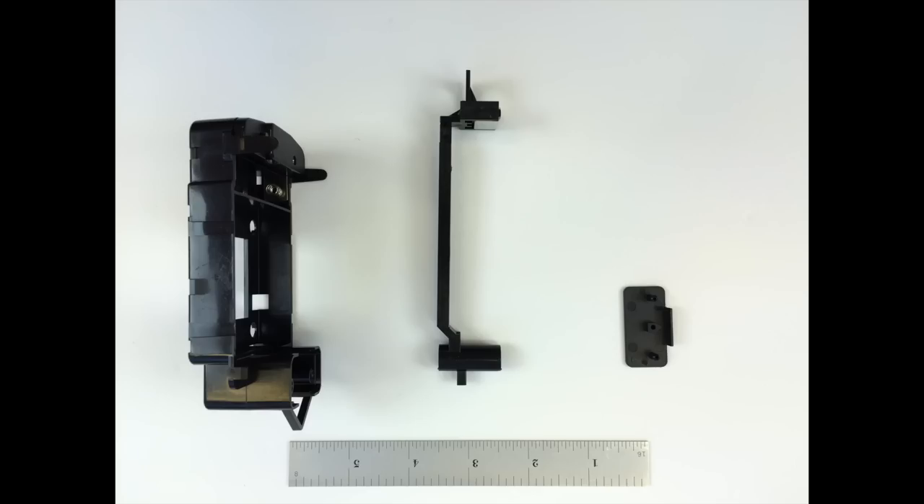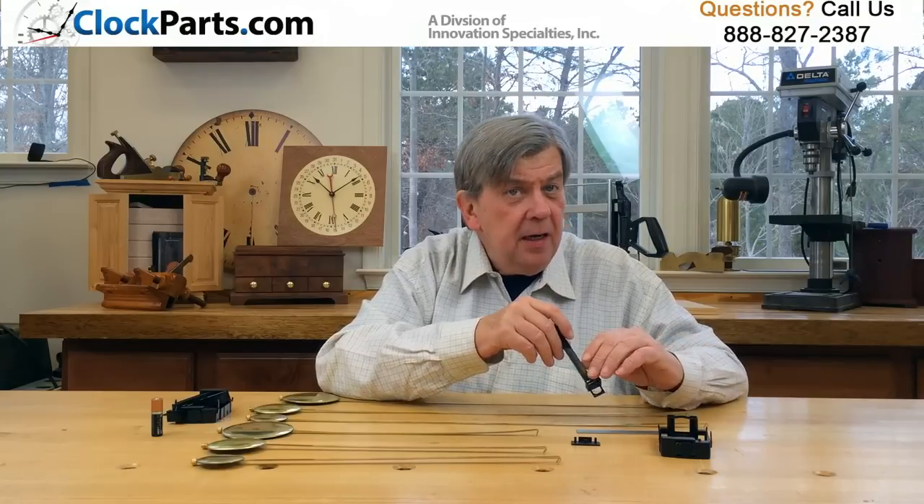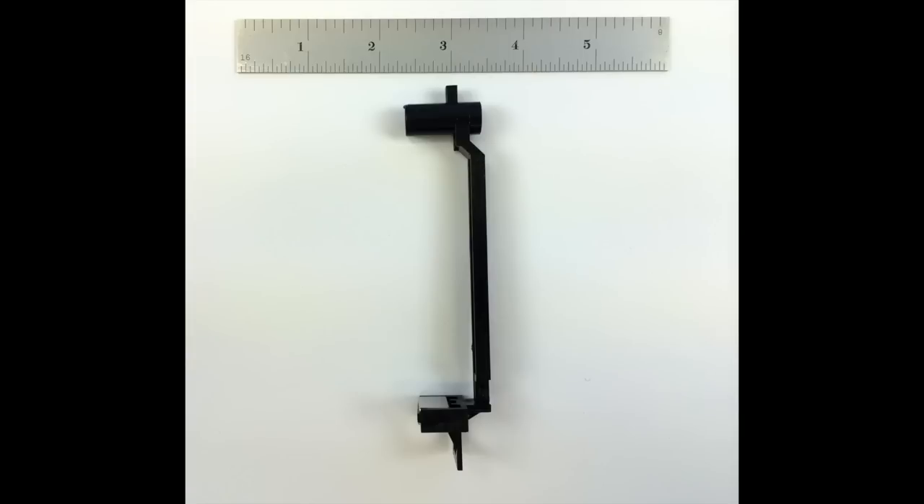It operates on one AA battery, and its three-piece construction makes final assembly a quick process with no special tools. The top of the swinging pendulum arm also has a small rectangular stud that allows you to mount a custom-made upper pendulum, just like our dual pendulum movements.